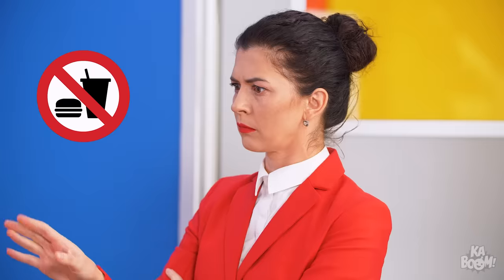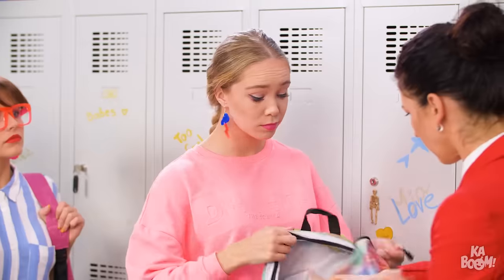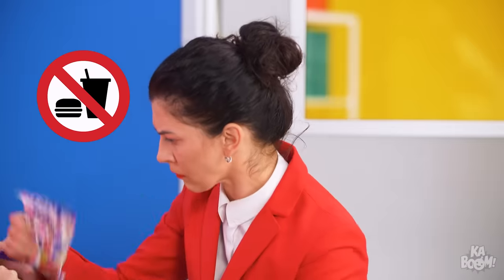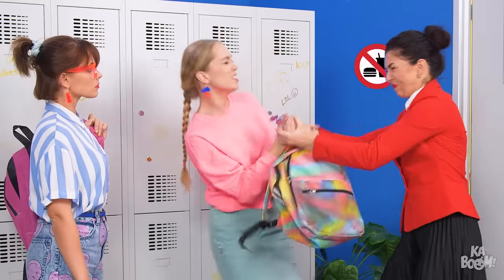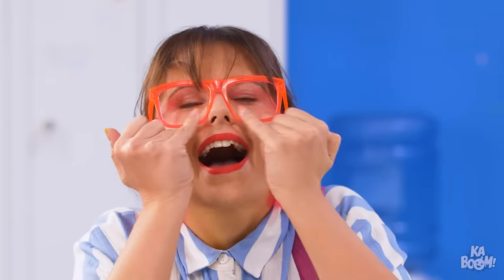Stop right there, missy! Bags out! You're not taking that! I'm too hungry! Give it back! Get ready, Sophie! Incoming!